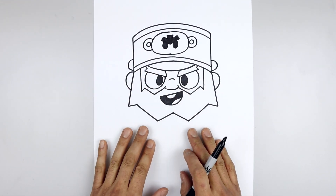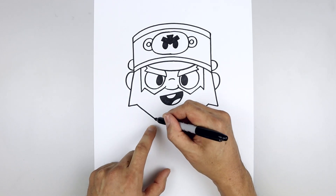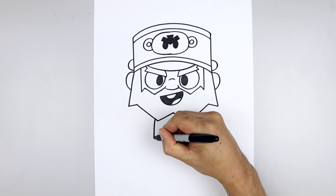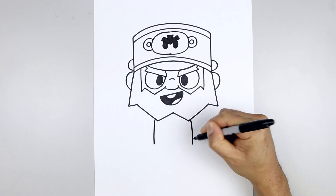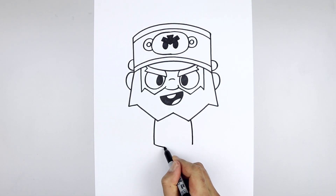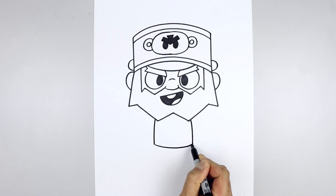Now that we've completed the head, let's move down and draw on the side of the body. From the bottom point of the beard, we're going to step out and then down towards the hip. Do the same thing on the right, and we'll connect the hips with a curve coming down and then up.